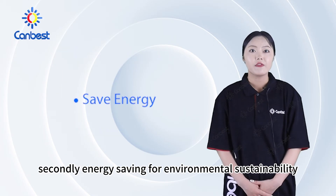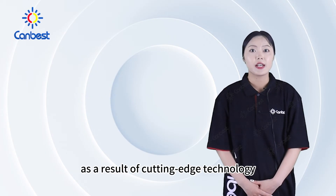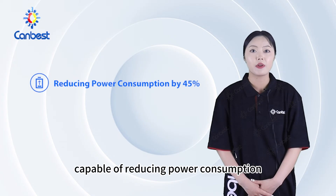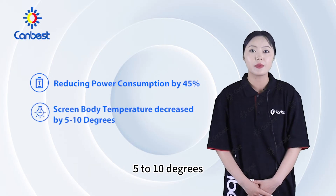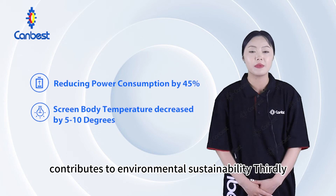Secondly, energy saving for environmental sustainability. As a result of cutting-edge technology and efficient heat dissipation, flip-chip COB displays are capable of reducing power consumption by 45% and screen body temperature by 5 to 10 degrees, which is ideal for close-up displays and contributes to environmental sustainability.